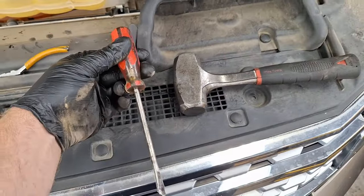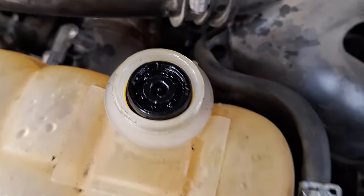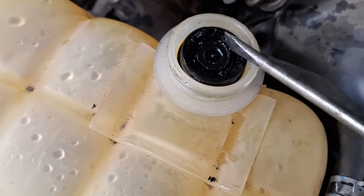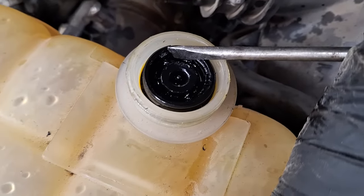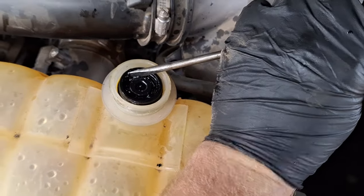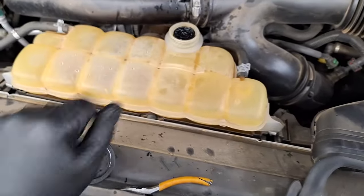With a hammer and a flathead screwdriver, I'm carefully hammering counterclockwise, and I'm actually already using a divot that was already in there. Pretty much I'm holding the screwdriver right there and hammering it, and it's actually rotating. Okay, that's not doing anything anymore — it's stuck again. Let me think of something else.